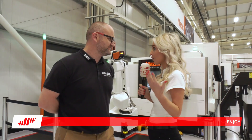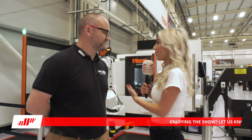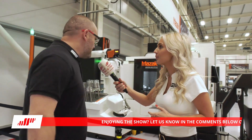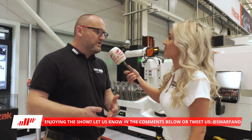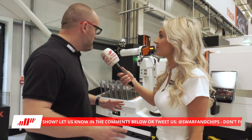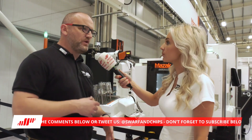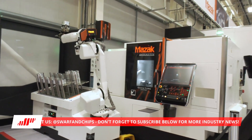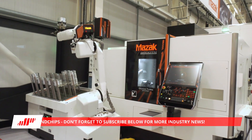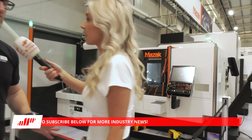In so many Swarf and Chips episodes we talk about automation, and coming to an event like this you can see the big manufacturers providing many types of automation. Joe, what are we looking at here? People are actually using automation now, whereas five years ago we talked about it but there was very little adoption. What we see here is an integrated Robo-Job on the Quick-Turn machine — for loading large billets, high repetition, without operator intervention. Very straightforward, no real programming.